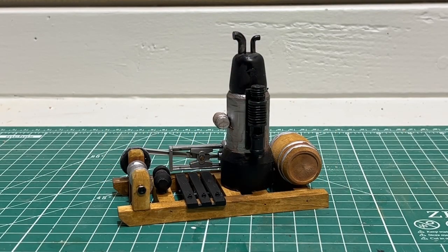There you have it — a finished donkey steam engine that we kit-bashed together from a bunch of leftover parts and odds and ends. This is going to be the heartbeat of our sawmill project that we're working on.